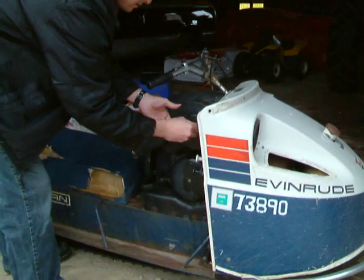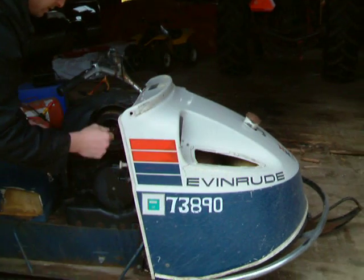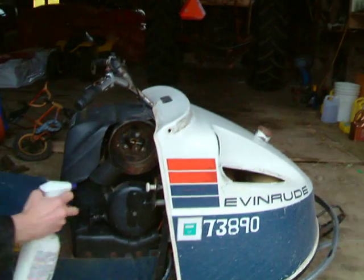I'll have to take this off. Camera's going battery.